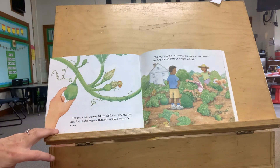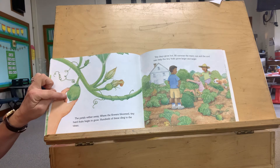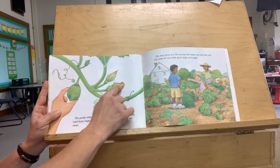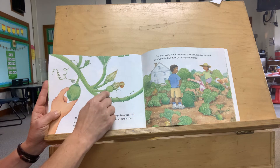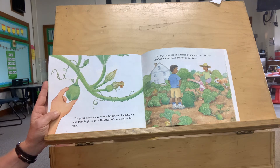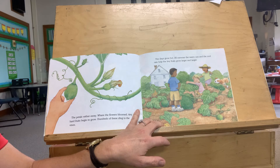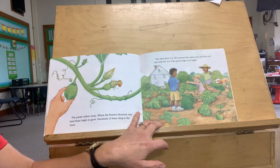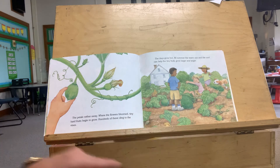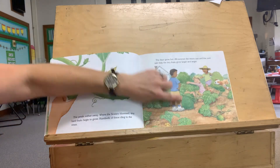The petals wither away. Where the flowers bloomed, tiny hard fruits begin to grow. See — this is where the flower was, and then look at it, it's turning into a pumpkin. Hundreds of these cling to the vines. The days grow hot. All summer, the warm sun and the cool rain help the tiny fruits grow larger and larger. We start with a little pumpkin, and look at them — they're getting bigger and bigger. Look at that one — it's huge!